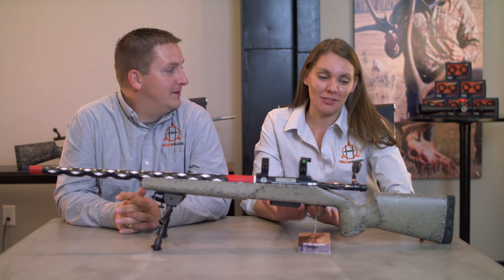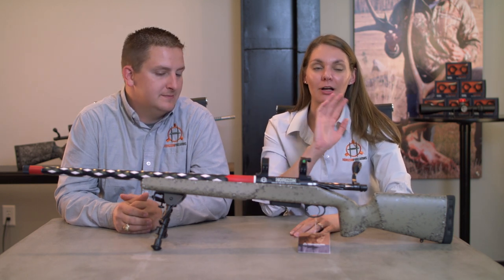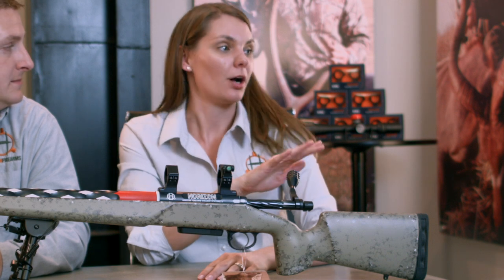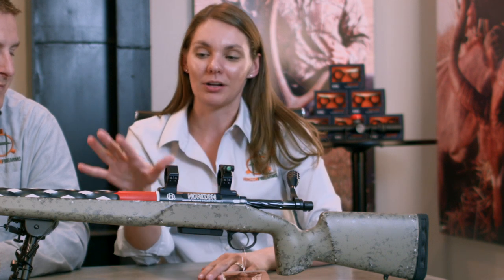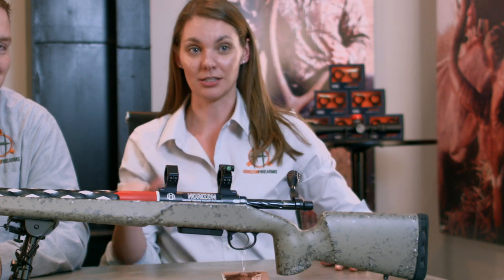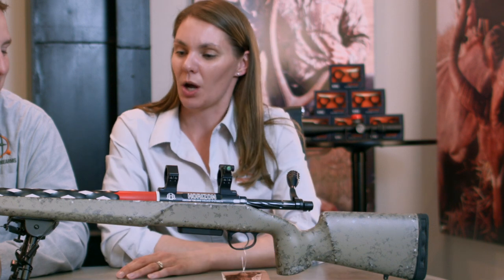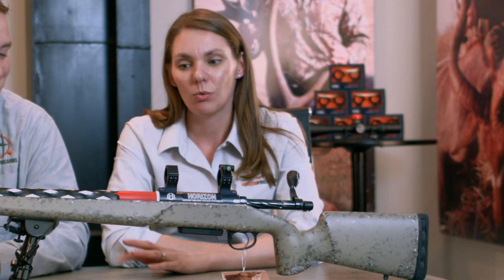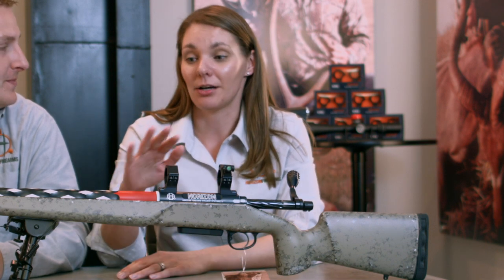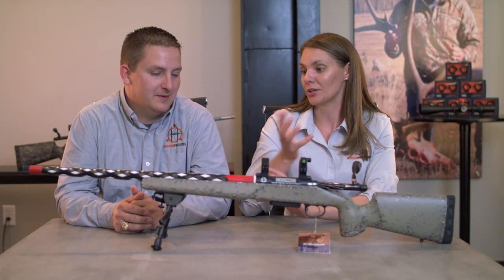One of my favorite things is working at a trade show and standing there watching people walk by. What will happen is they'll just be walking, minding their own business, and one of the rifles we have on display will catch their eye. They'll stop — like their head stops and their body keeps moving — and then they come back and say, 'What in the world, what's the purpose of that?' And what they're talking about is our barrel fluting.